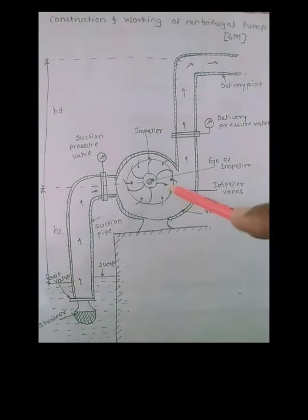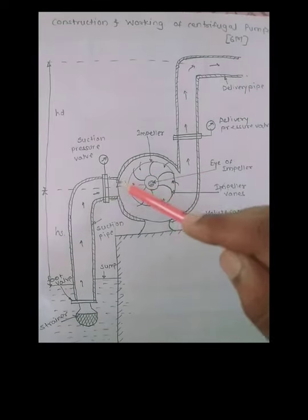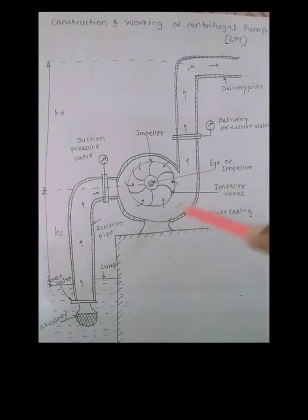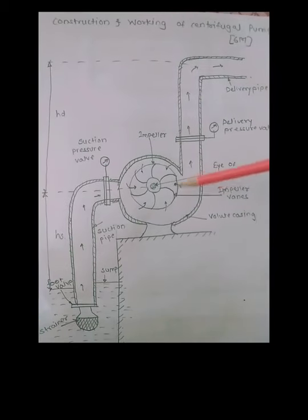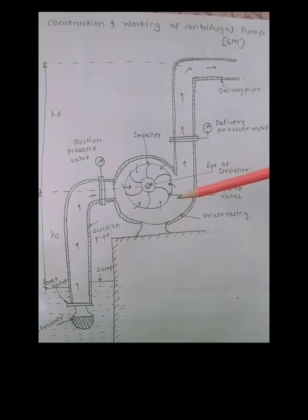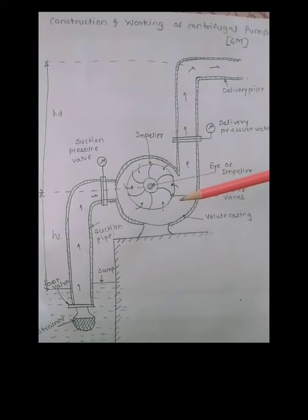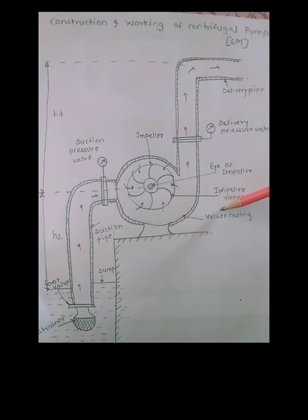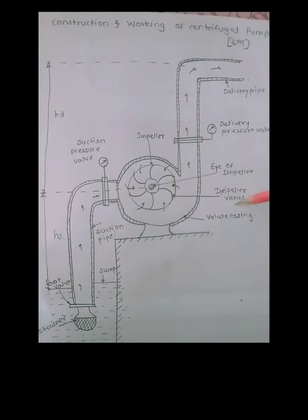This impeller is fixed inside the casing. There are three types of casings: one is volute casing, second one is vortex casing, and the third one is casing with guide plates or mixed type. As we can see in the diagram, this is a volute type of casing.